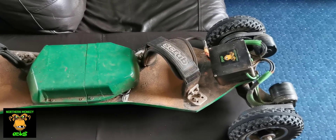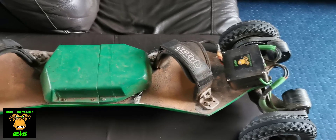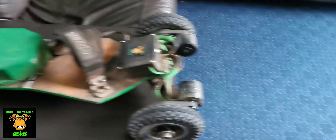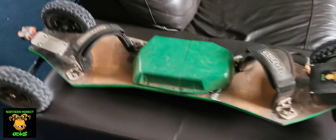I literally hold the trigger down and I get so fast to the point where I get speed wobble, and then I have to let off the throttle. I literally cannot full throttle this. So it is a bit of a scary beast, but it's just nice to know that I've got the power there when I need it. Yeah, that is fantastic.